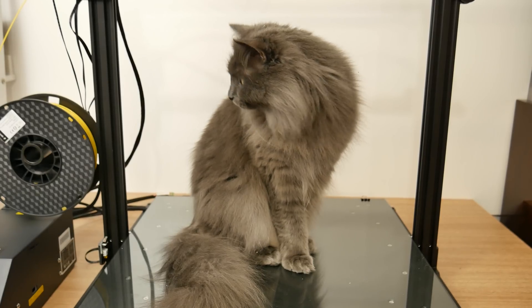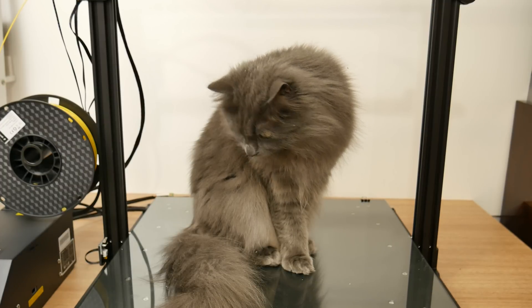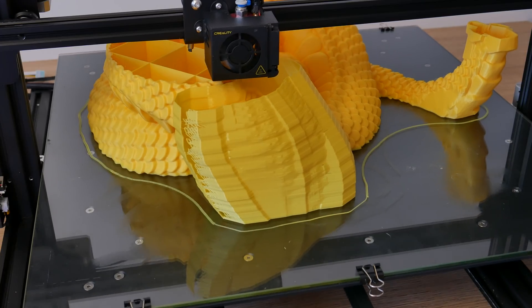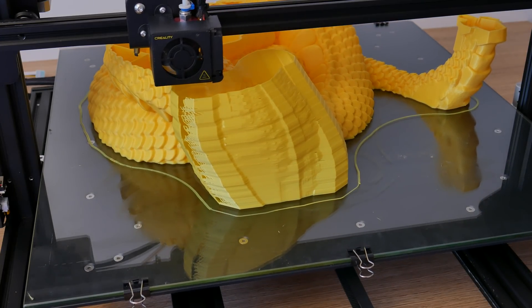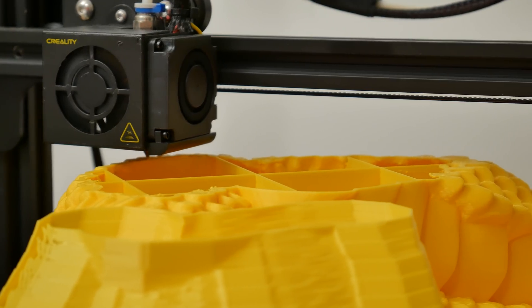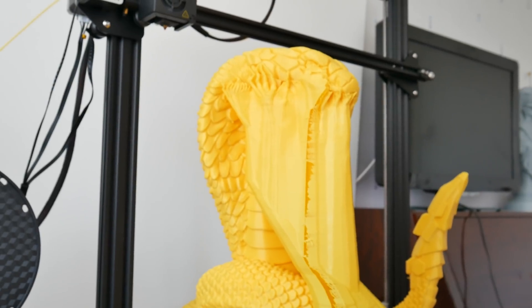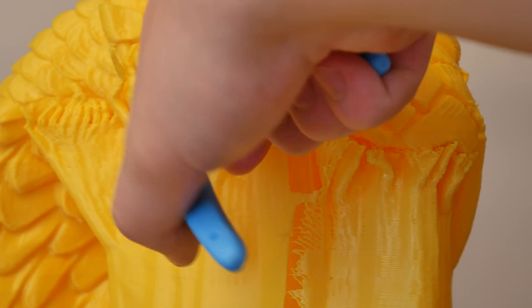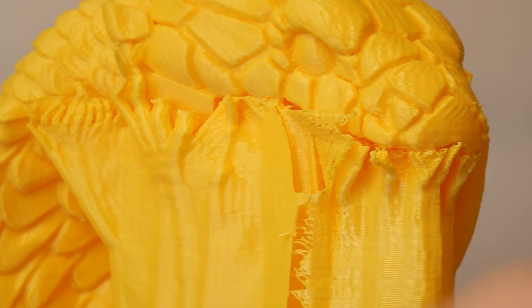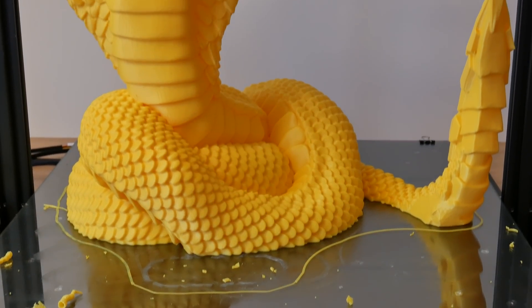For this video I'll do one more print, otherwise I will never finish this video. I will print a King Cobra model that I found online. It took three and a half days and two spools of filament. And this one again — one successful, beautiful print. I am absolutely happy with how it turned out.